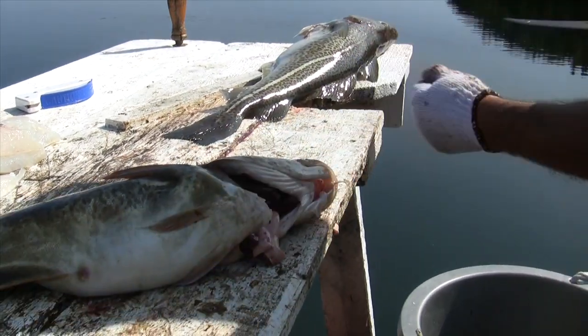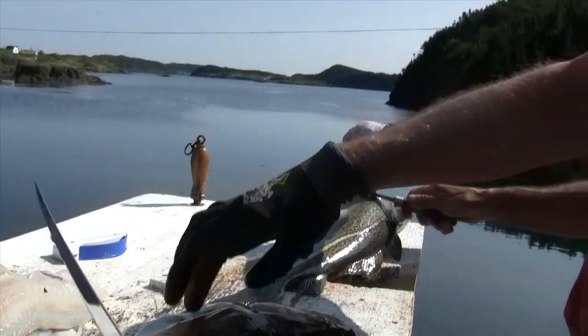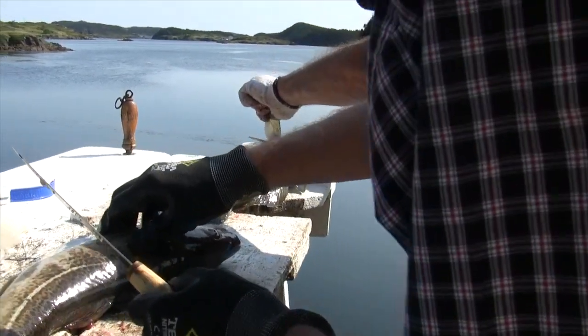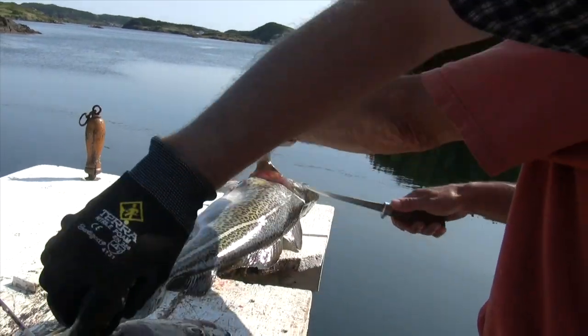How much of a tongue on that one? Small one. That's good. We can lift these in, cut up to the thick part of the fish. Actually, these gloves don't grip at all. You're on the side of it. Cut up to the thick part of your fish.